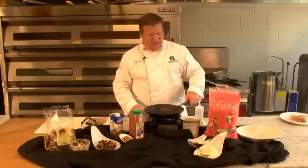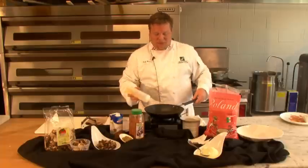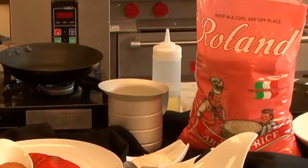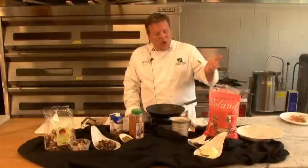Please understand that risotto is a process, not a product — it's the actual process of cooking an arborio rice. We're going to use the arborio rice from Roland, available at Tropical Nut and Fruit, and we're going to put some wild mushroom in it. So I'm going to go over the process.